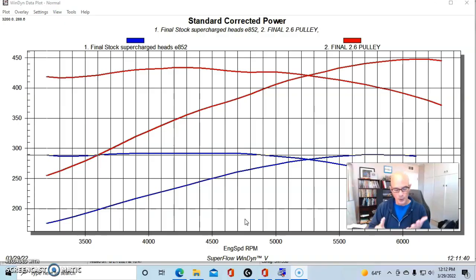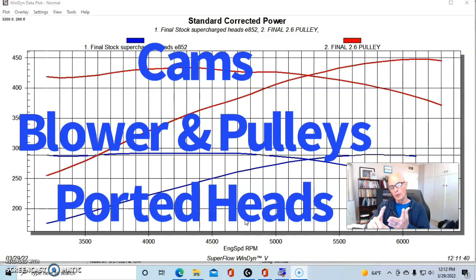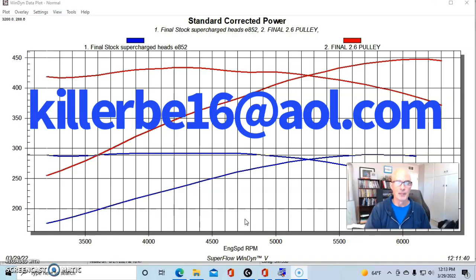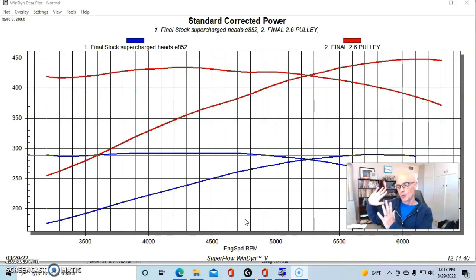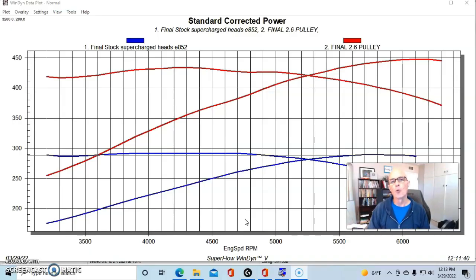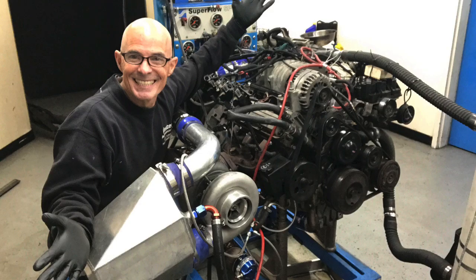If you're interested in the camshaft, cylinder heads, or the gen 5 blower with the 2.6, 3.0, or 3.8 pulley packs, send me an email — I'll put the address up on screen. I also have a few M90 superchargers with just factory pulleys for a low-buck boosted application. Hit me up and let me know.